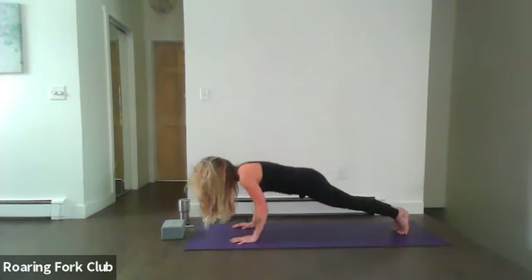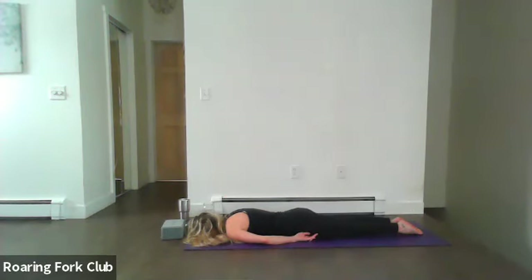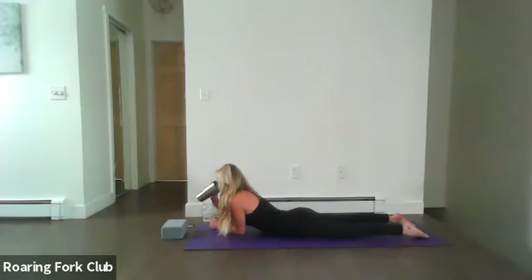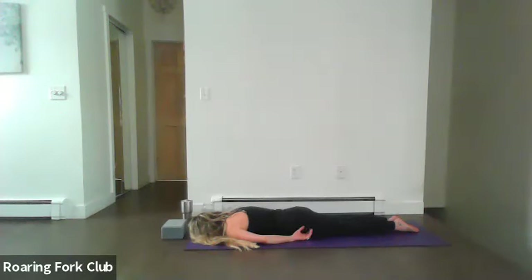Inhale, hinge forward, come to plank, come all the way down to your tummy. Left ear to the mat, looking right. Palms down by your side, toes touch. Melt into your mat, slow your heart rate. Getting a beautiful neck stretch here — opening that sternocleidomastoid. Take about three to five more breaths here, relax deep into your mat. Send the breath to the back of the neck, the shoulders, mid back and lower back, and down each leg. Feel that wave of breath travel back up and back down — cleansing and balancing.